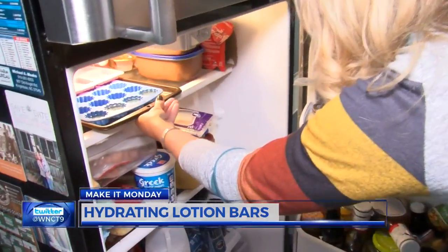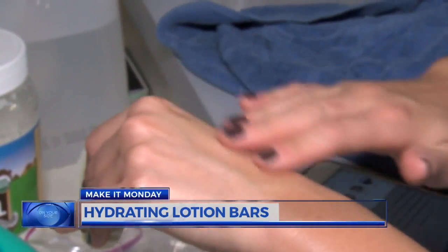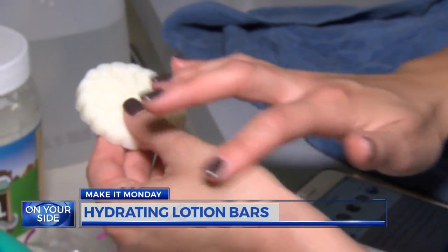When they're ready, pop them out and use them right on your skin. They absorb quickly on dry skin and don't leave a greasy residue. The beeswax helps hold in that moisture, so much like any kind of salve you get, these lotion bars are great.